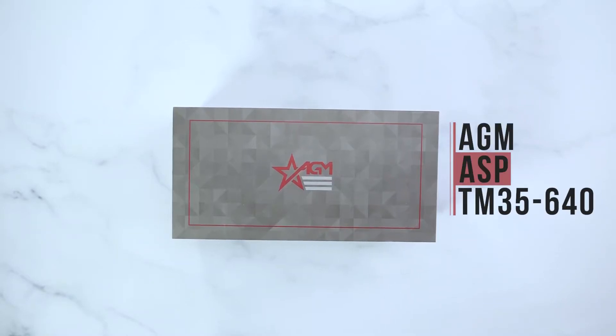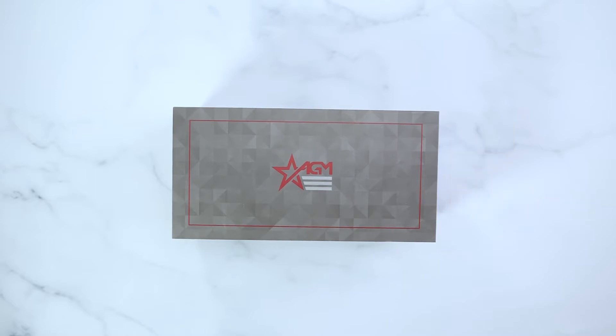Hey guys, it's AGM Global Vision here doing an unboxing video on the AGM ASP TM35-640 Thermal Imaging Monocular.